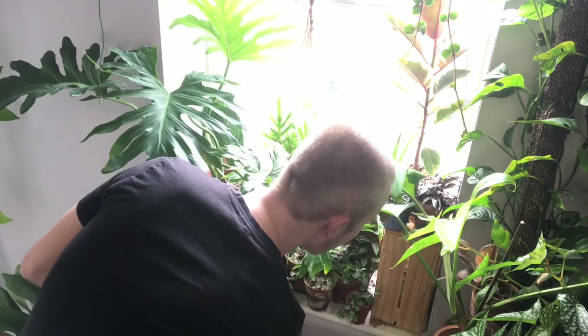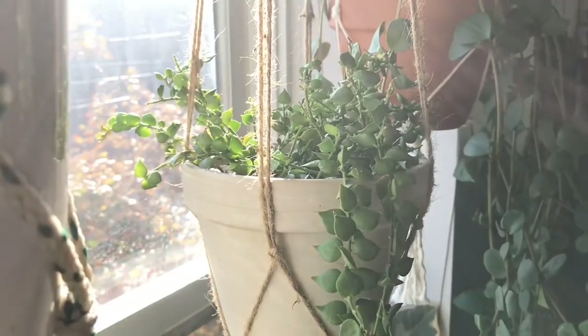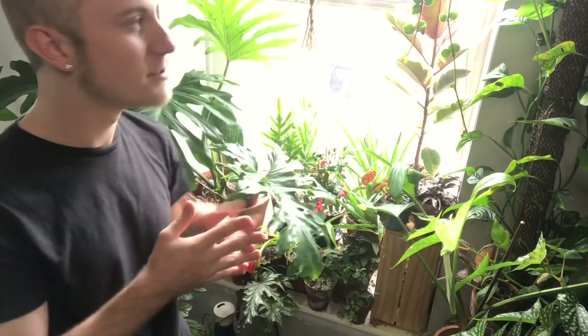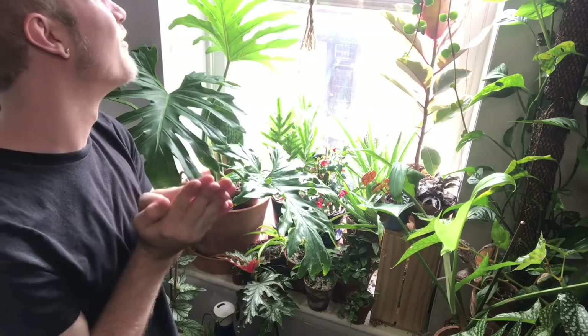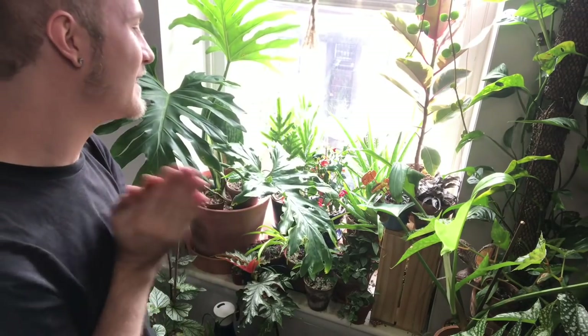I believe that's all the Hoyas in this window, but I do have a Dischidia up here — this is a Dischidia rucifolia. Dischidias are in the same family as Hoyas but not the same genus, so they're very closely related with very similar behavior. I find this Dischidia rucifolia appreciates a little bit more sunlight than my Hoyas, which is why it's hanging in the south-facing window. It also requires a little bit more moisture, so I'm watering it probably every five to seven days. I haven't had it flower for me yet — this specific Dischidia is known for its flowers, I think it's called the Million Hearts plant or something along those lines.